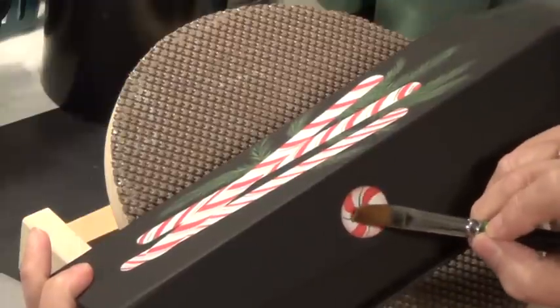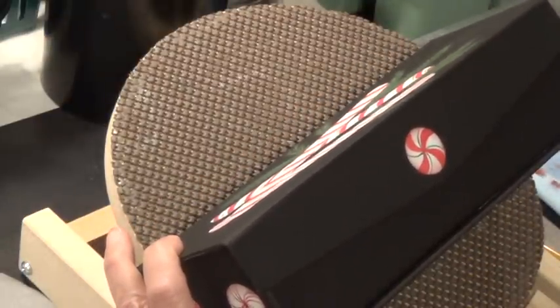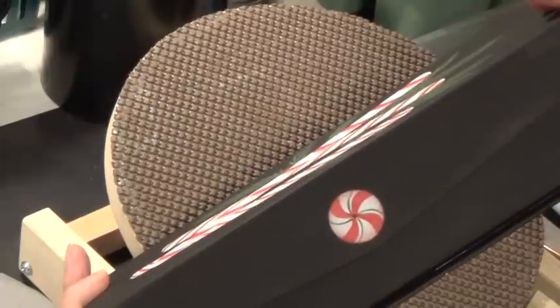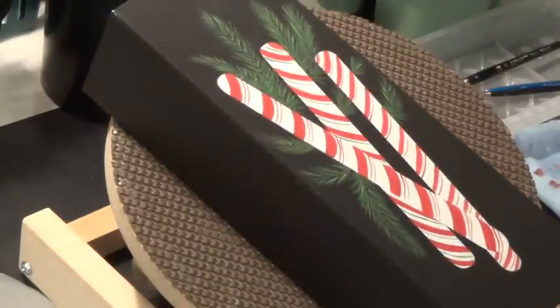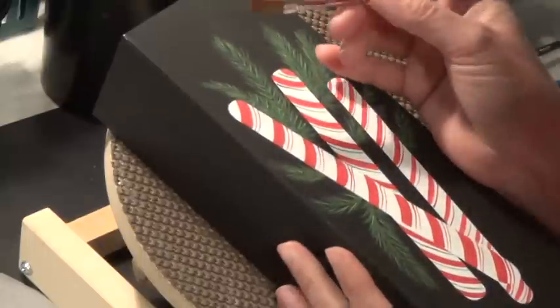I'm going to take my liner brush or small round and dip into the Rookwood Red and touch it right here in the center, just make a little center spot. We're going to let that dry and then come back and add a highlight. Now I want to go and work on these bigger peppermint circle ones. I want to get the paint as a thin washy paint, keeping it mostly on the toe. I'm not sure if I'm going to like the Rookwood Red here — I might switch over to Cranberry Wine, so let me remove that and try a different red.